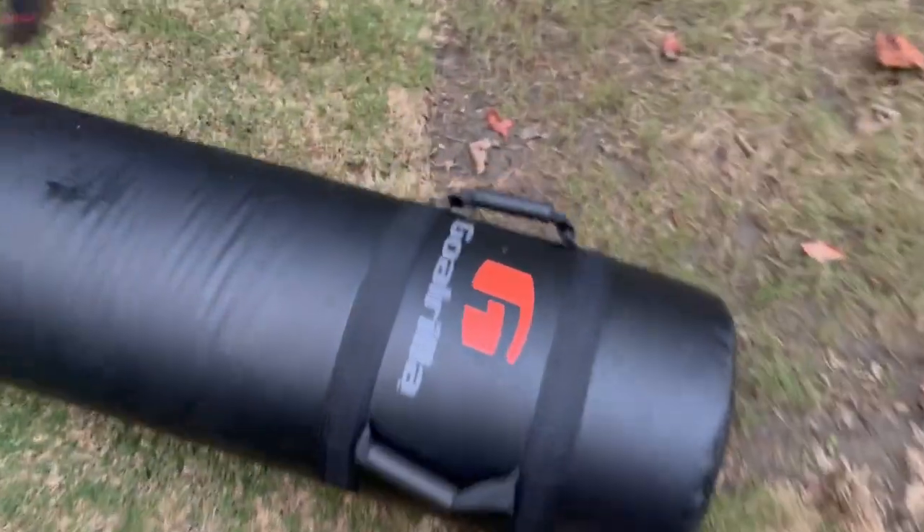So yeah, we absolutely love this thing and it's a great product. If you're looking for a tackle dummy, really great product. Highly recommend it.